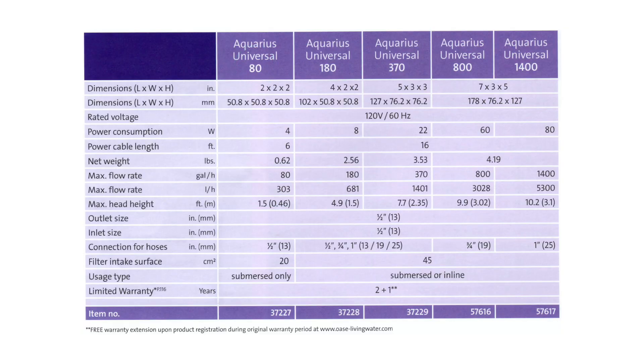The models that are available are as follows: 80 gallons per hour, 180 gallons per hour, 370 gallons per hour, 800 gallons per hour, and 1,400 gallons per hour. The smallest pump is only 2 by 2 by 2 inches in size, and the largest one is 7 by 3 by 5 — a very nice footprint.